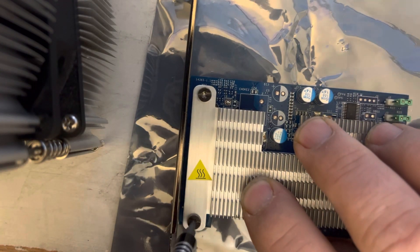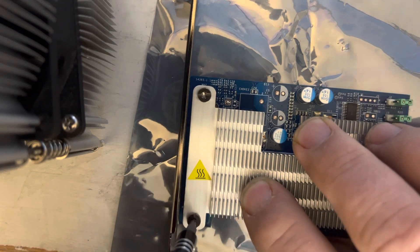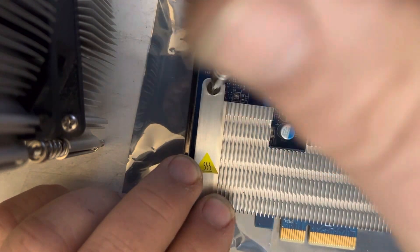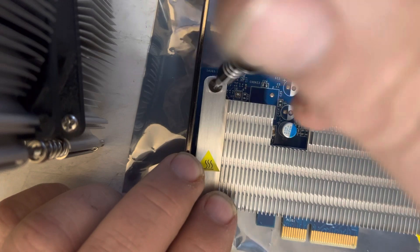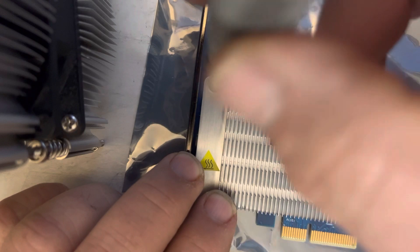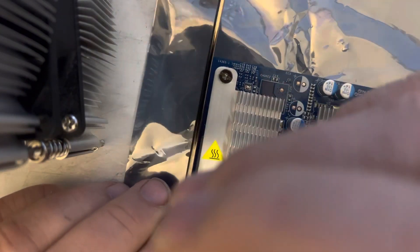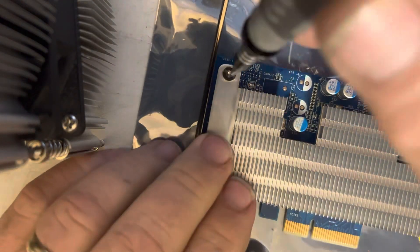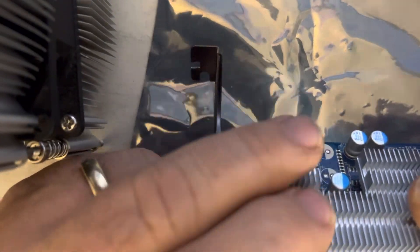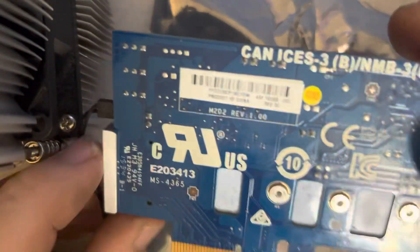This one is almost ready to go in. Very quick, very simple, straightforward. And you don't have to get a gorilla to tighten these screws. And that, my friends, is all there is to it.